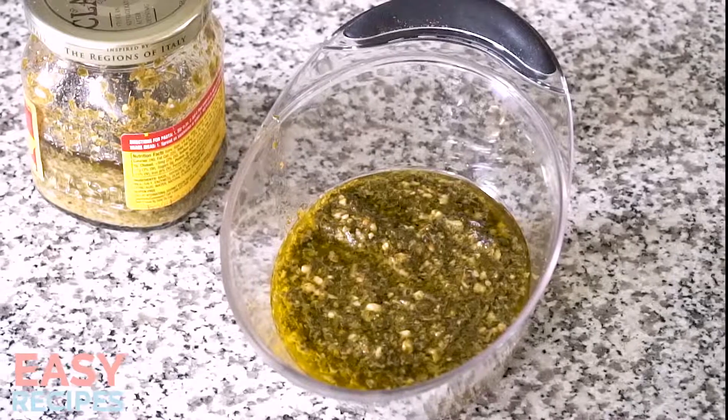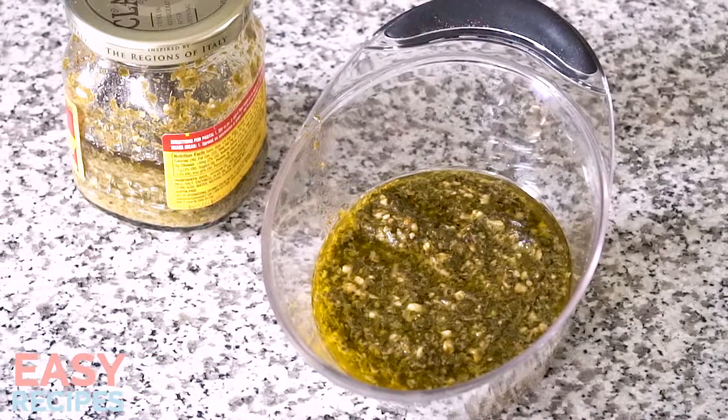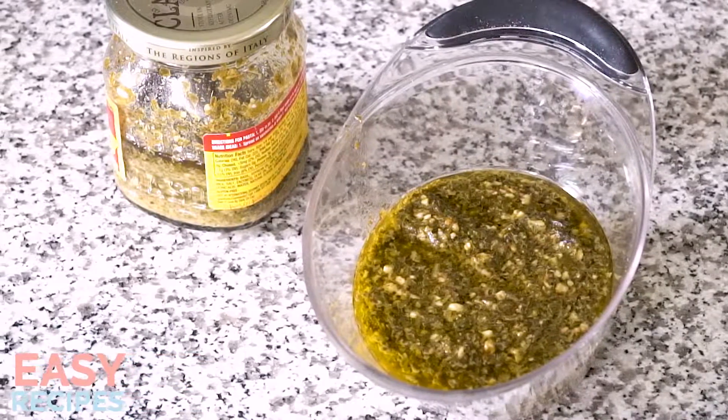Store-bought pesto is such a great ingredient for making quick cooking meals because it's loaded with tons of flavor. Pesto is full of basil, parmesan cheese, garlic, olive oil, and toasted pine nuts. For this recipe, we're using pesto to coat chunks of chicken and penne pasta. We're going to have dinner on the table in under 20 minutes. Let's get started.